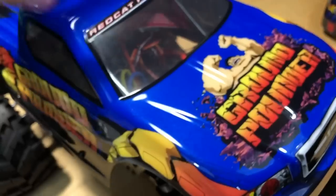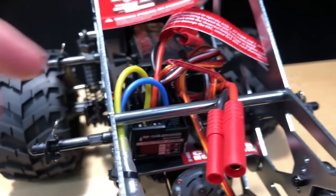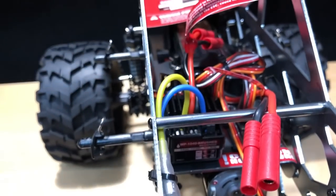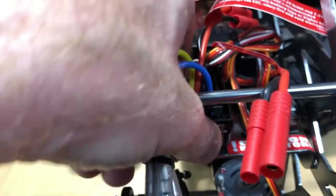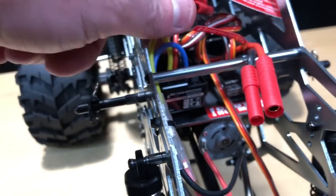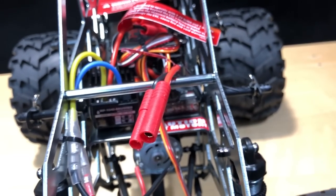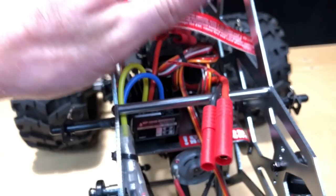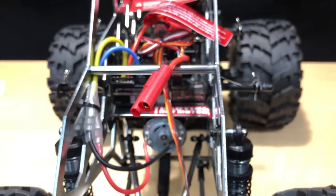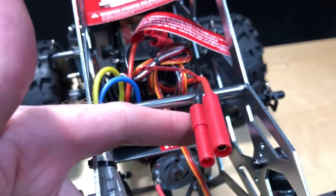Here's one of the things that happens sometimes with Red Cat vehicles — I've noticed it on others too. The double stick tape they use isn't great, so the electronic speed controller is sometimes just hanging there. That's a bummer, especially for someone new to the hobby. Come on Red Cat, you need to change out your double stick tape because they don't stick very well.